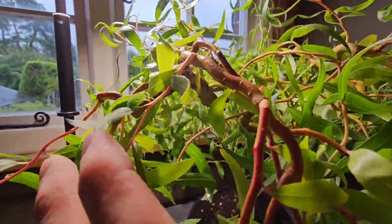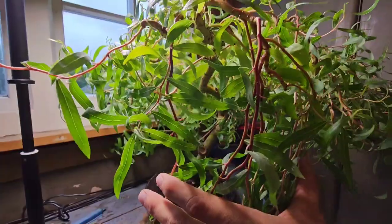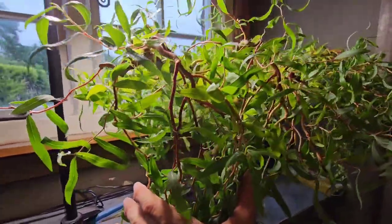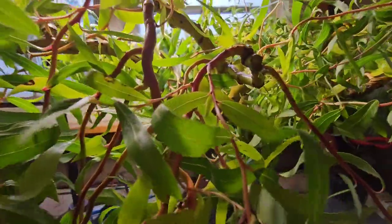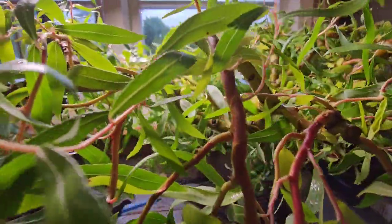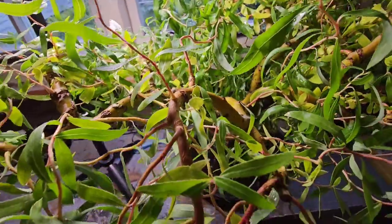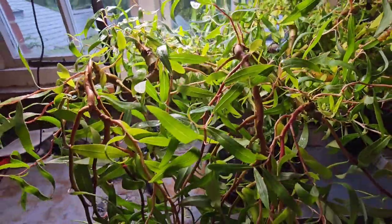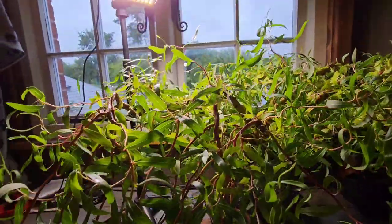So yeah, I'm not going to feed her again this year. That's it. She's in a new pot, in a compost, in a soil. She's had her dose. Now she'll probably go wild again. She's looking wild now because I've got no wires on her, but when these wires go on, she's going to look great. You know it. I know it. We all know it.